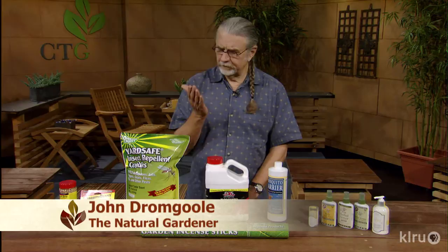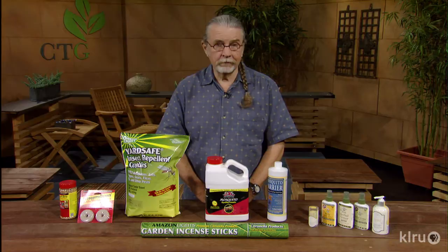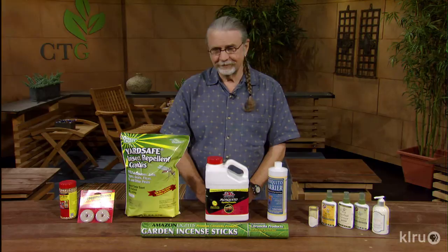Hello gardening friends. Welcome to Backyard Basics. At this time of year we find a lot of mosquitoes outside, and some of them in your car actually. The more you know about mosquitoes, you'll have no more mosquitoes. It's very simple.